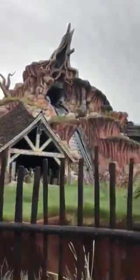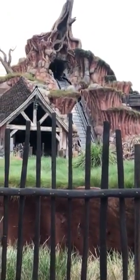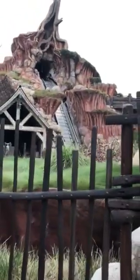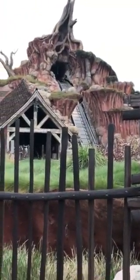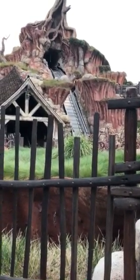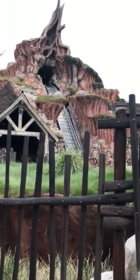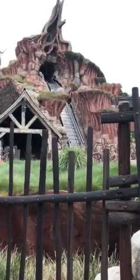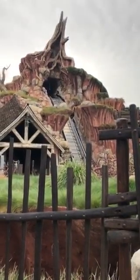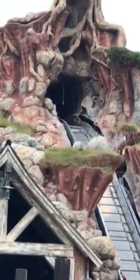I know everyone keeps asking if we're going to have a double or the regular single seating, but here's a view for you. I believe we will be having a double seating, because if you look at the tracks now, it's wider than it was. Don't quote me — I do not know for a fact that we'll have double seating, but it looks like we might. Look at that wire hanging down. There is a green wire actually hanging from the drop, right there.